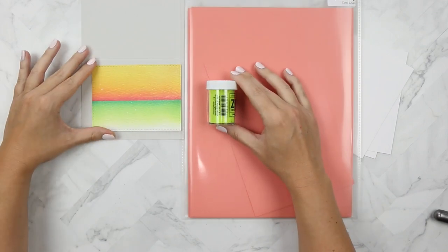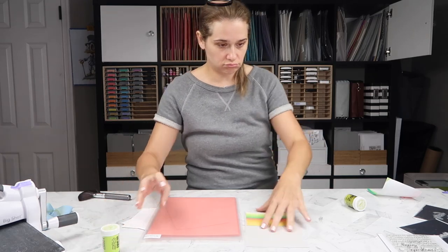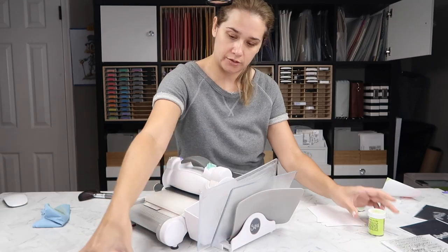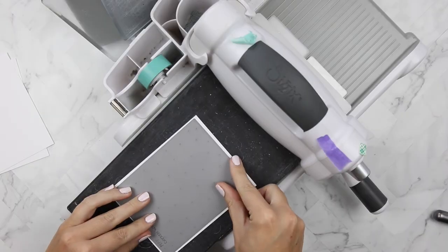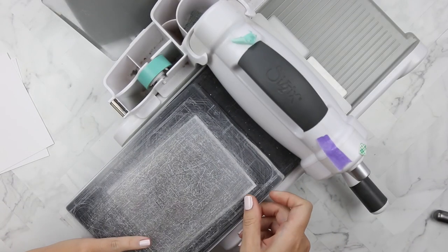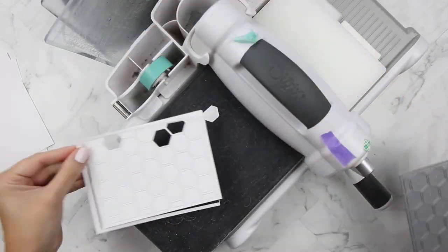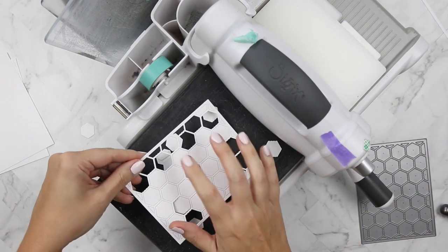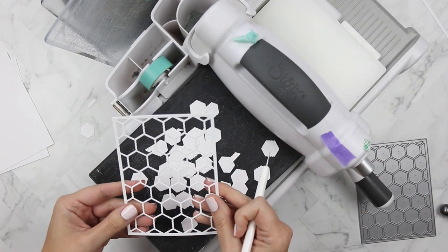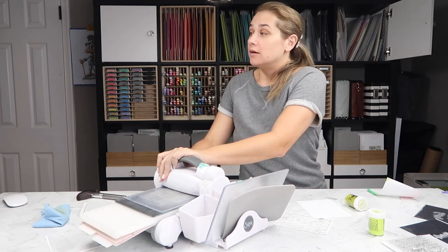I've pulled out some cardstock and some Zing embossing powder to use on my project. I'm taking this MFT chicken wire dynamics coverup die — it looks like chicken wire — and I'm cutting it out of Nina 110 pound cardstock four times. So there is going to be a lot of hexagons here. I haven't quite decided what I'm going to do with those yet, but for now we're just going to concentrate on the chicken wire.